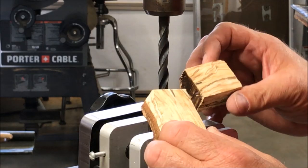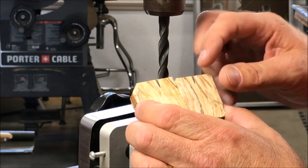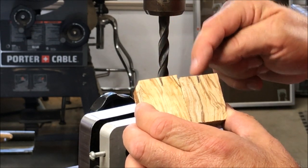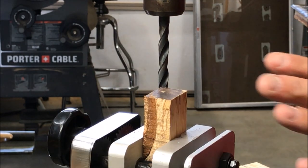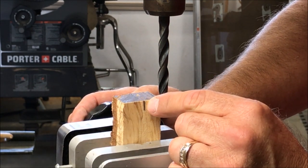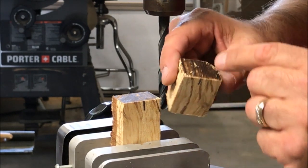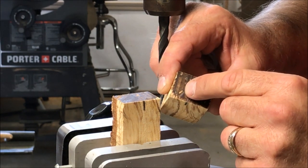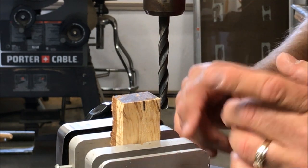Whenever I drill a two-part blank, I always like to find my hash mark and make sure that I drill from the hash mark down through the blank. That guarantees my center sections will match up when they're reassembled in the kit. I took a little machine square and at the hash mark drew a line right across the center of both blanks, so I can put the tip of my bit right at the center of that line for the closest match when the pen goes back together.